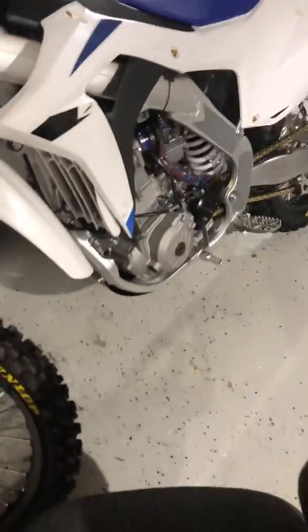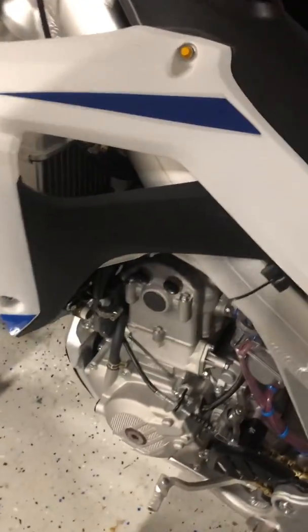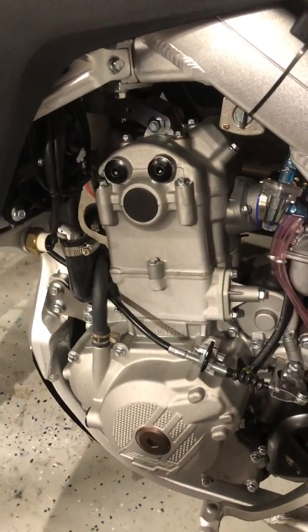One thing about the SSR and the Zongshen engine — they use stainless steel valves, and that's one of the reasons why you're seeing the reliability out of these engines. They're not built to explode. They're built to last. They really are.